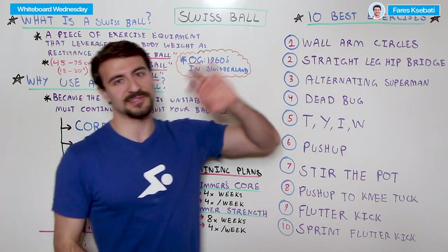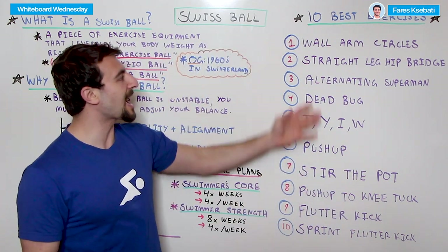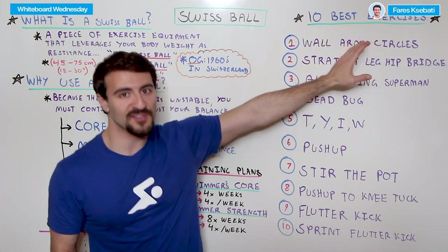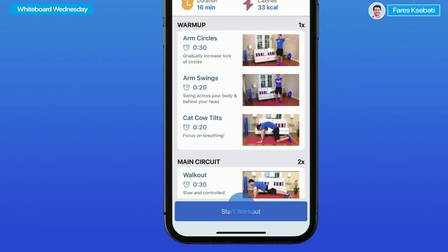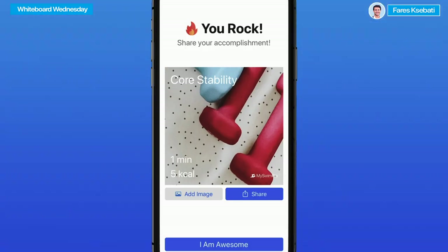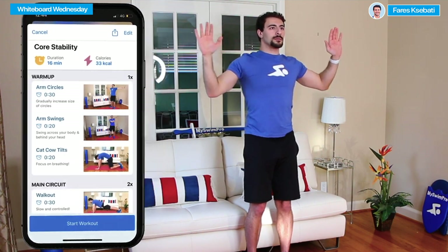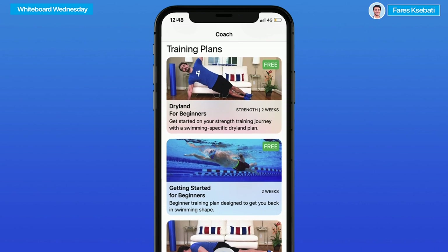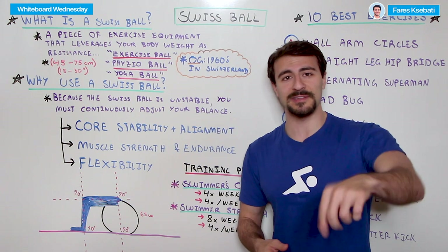All of these exercises are super transferable to the pool. If you're wondering how to structure them into an actual workout, I recommend following a pattern where you do a certain number of repetitions, take a break, then repeat. Even better, follow the My Swim Pro app, available on iPhone and Android, which offers a structured training program week by week, personalized to your skill level. You can also purchase equipment like Swiss balls, medicine balls, and resistance bands — linked in the description below.